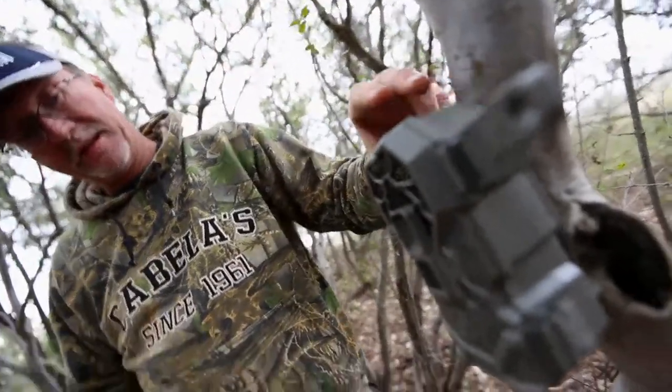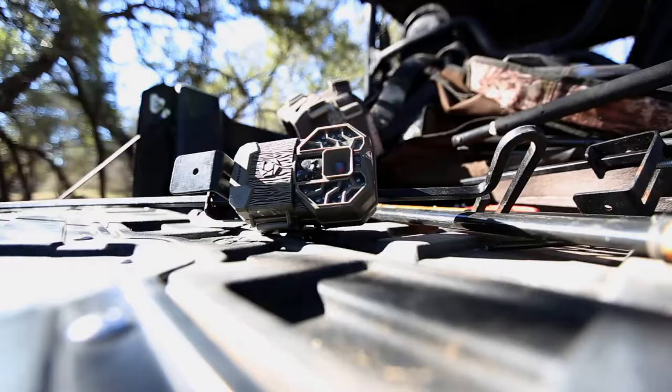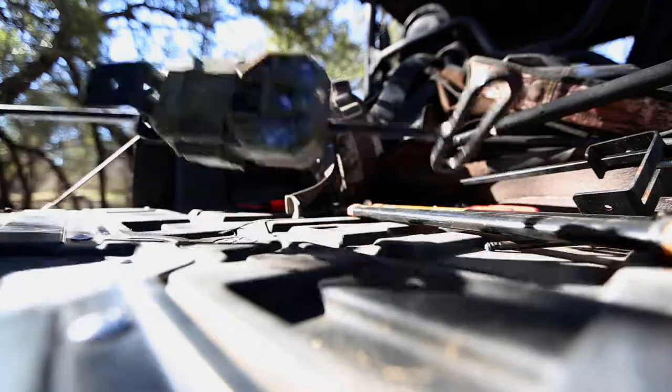Let's turn our attention to StealthCam, where they came out with a new model and how we rely on them in the field. Today's modern StealthCam scouting cameras really give you a huge array of features.